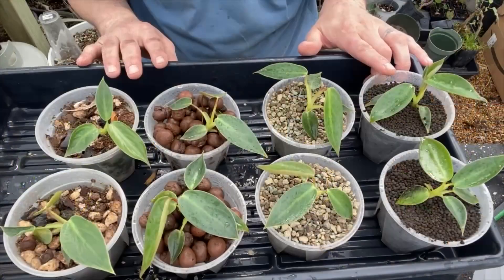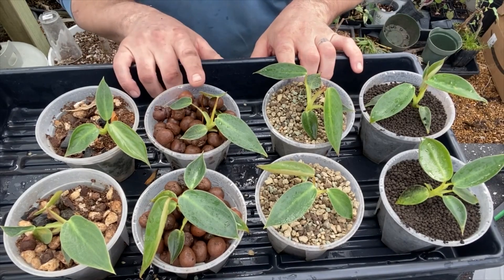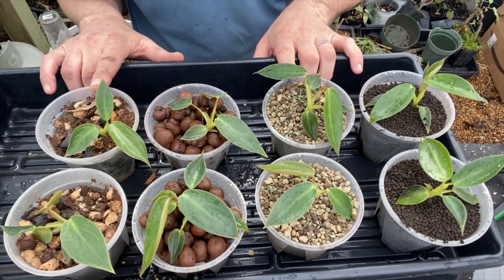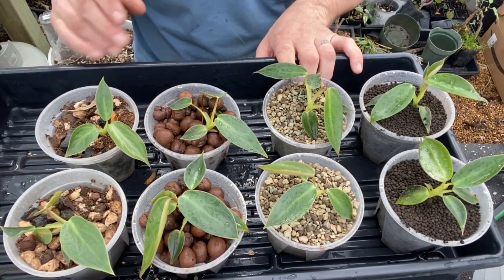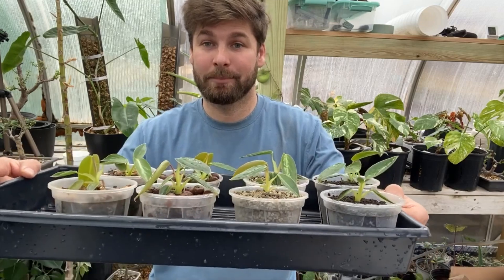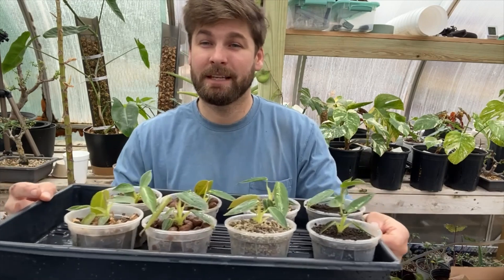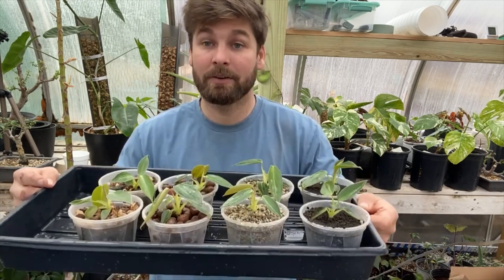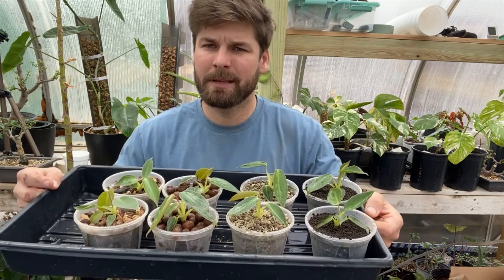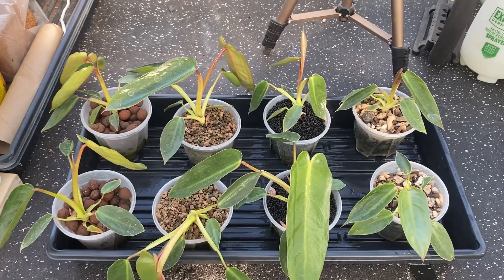I'm going to show a couple of video clips from about three months ago when we first planted these, so you can see the size of them. Remember, we took one larger and one smaller cutting for each pot, just because that's how our plants ended up. And three months later, this is what we've got.